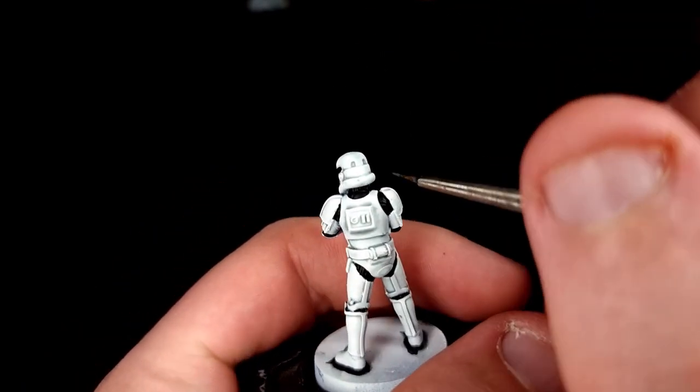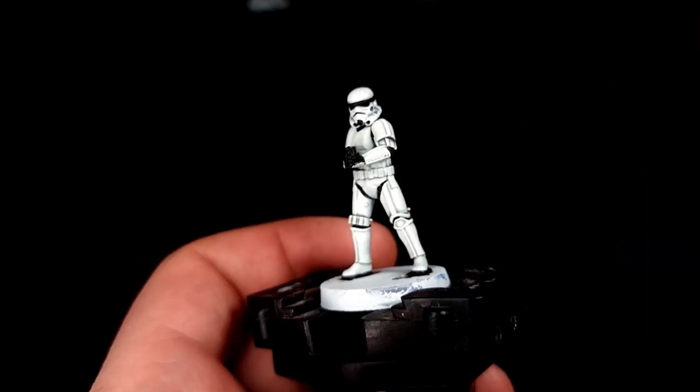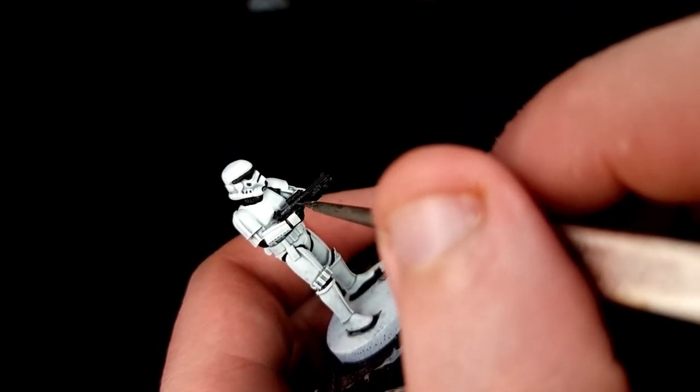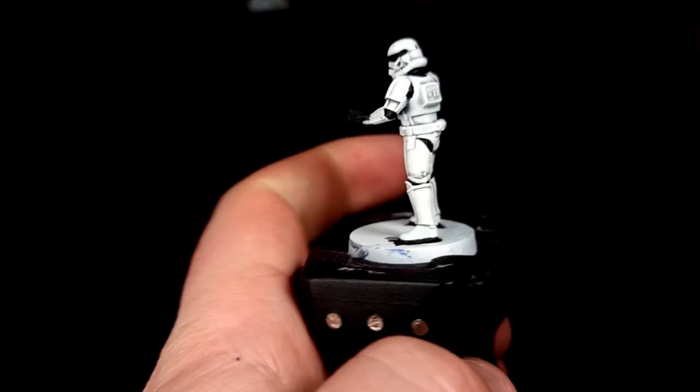You can use that to paint in some very specific areas: the two cheek marking indent things and then the two indents on the back of the helmet. If you want to highlight the gun at this point you can do so using this paint.